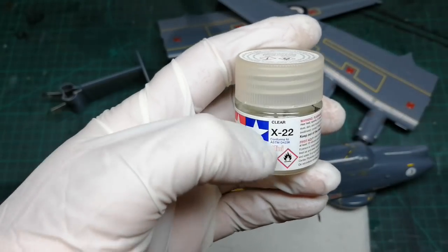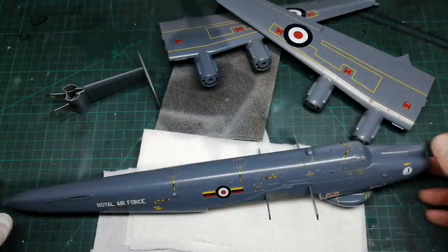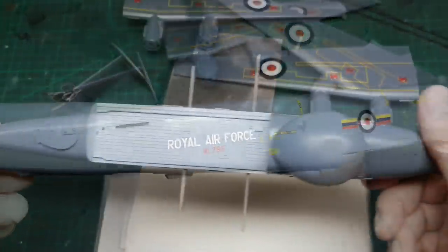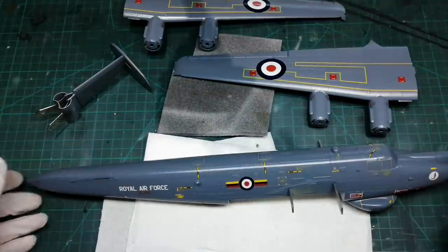After all the decals are in, I've wiped the surface with a damp cloth and then sealed everything - paint and decals - with Tamiya X22. The ratio is about 35 to 65, 35 being the paint. Several light coats and then one heavy wet coat. With that done, before I can start on the panel wash and some weathering, I'm going to put these aside for a couple of days for that gloss to harden properly.